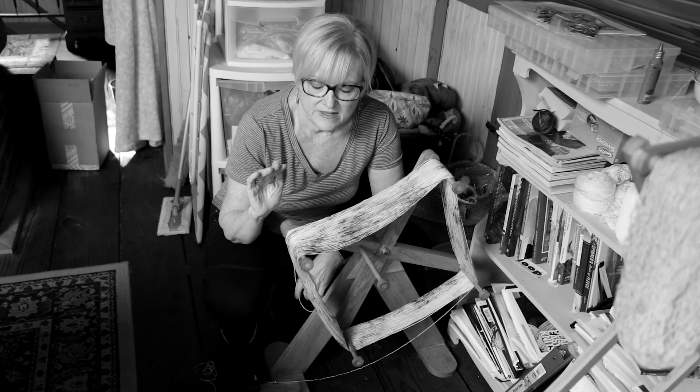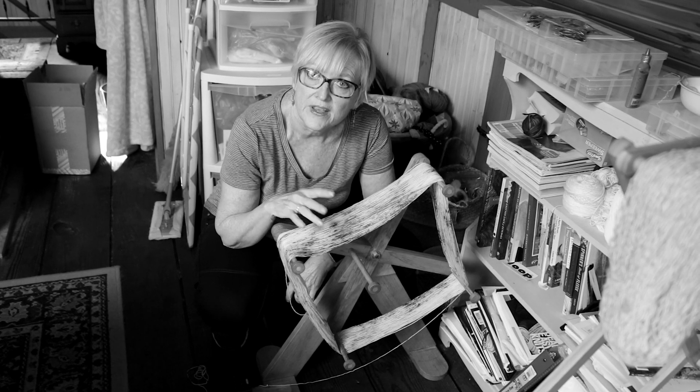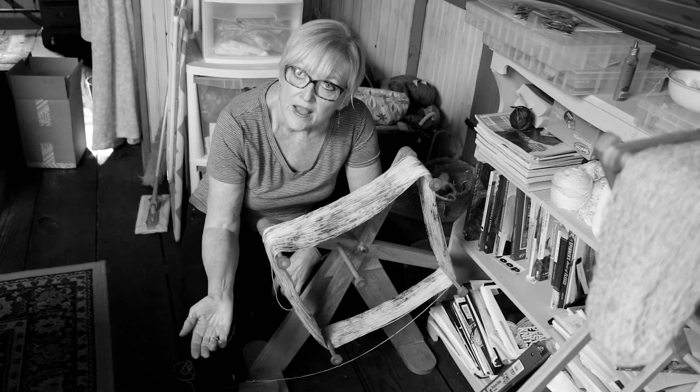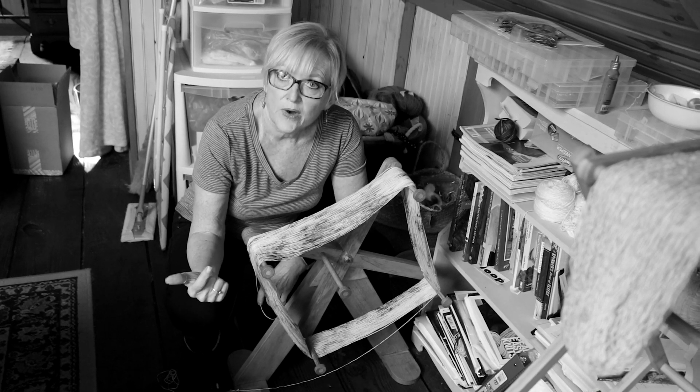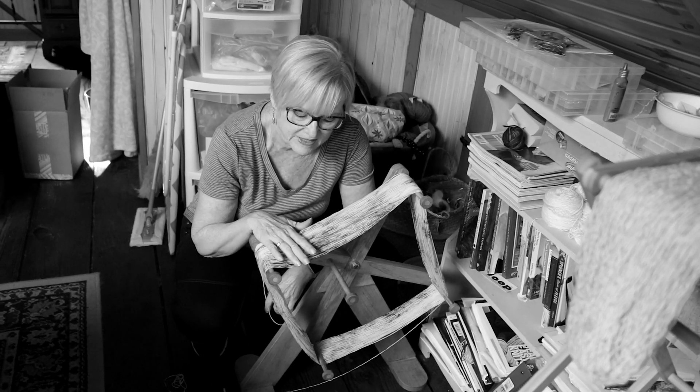If you're wondering why I have switched to black and white right now, it's because I don't want you to see the colors if you are a member of the advent calendar club. So I have switched to black and white so you can't see this beautiful color that is on the skein winder right now.